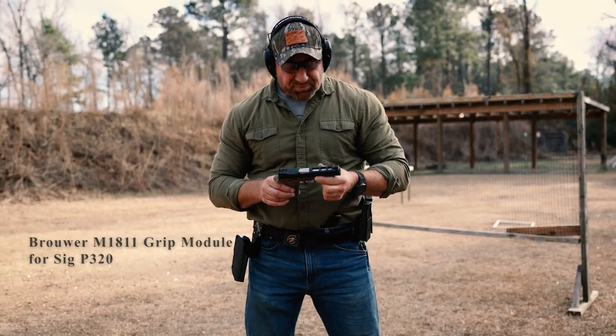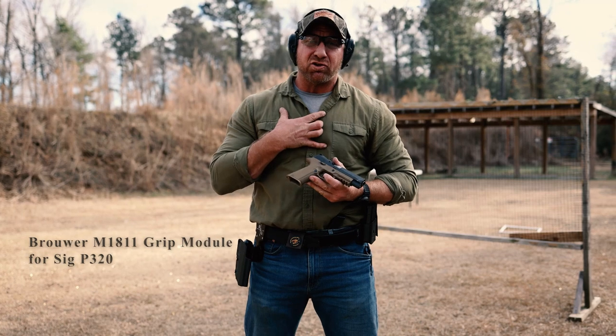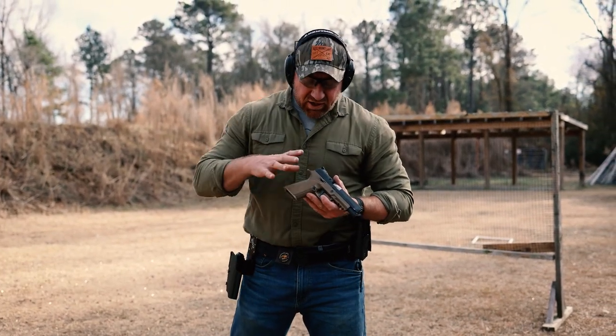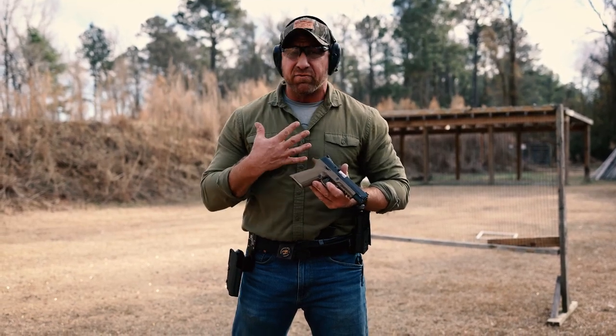Hey, what's up guys. So many of you probably know I'm not a huge fan of the SIG 320 — it was simply because the grip was just kind of bulky and clunky, it just never felt great to me.